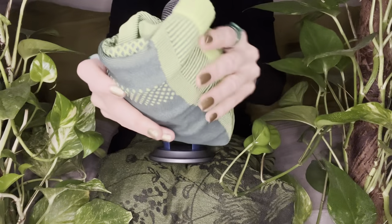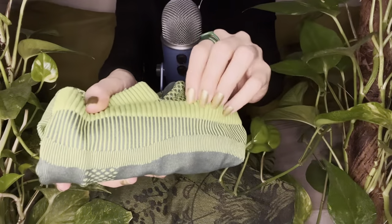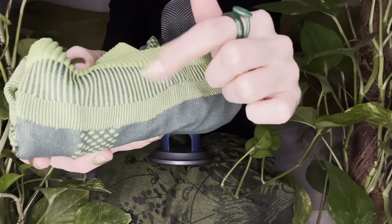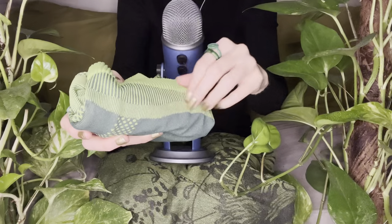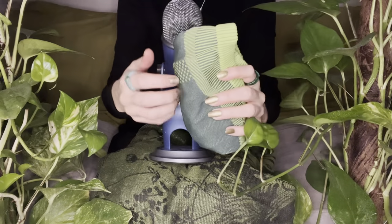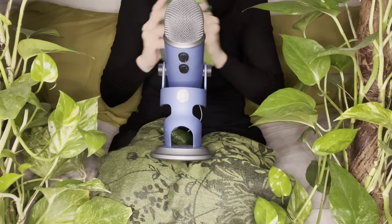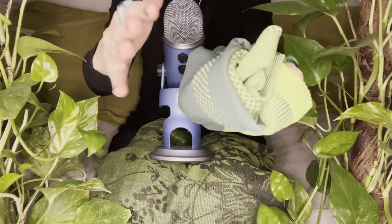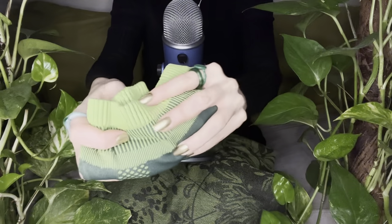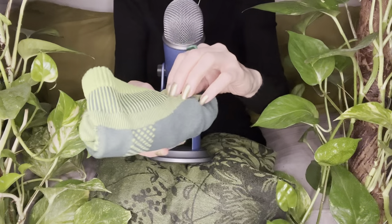I chose this shirt as the second item because it matched the colour of the plants and the jungle. It's got these great ridges that just sound amazing when you scratch them. A darker green colour here with smaller ridges, not as deep — but ridges nonetheless. This is a workout shirt, actually, that I bought from Fabletics.